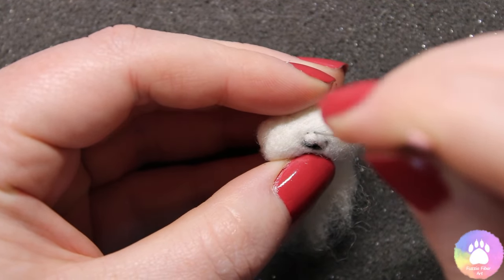Thank you so much for watching and I really hope you enjoyed the video. I hope this inspires you to create your own sea otter. If you have any questions, please don't hesitate to ask — you can contact me on Facebook, Instagram, or Etsy. I'm more than happy to help. Thank you so much for watching and I hope to see you guys in the next one.